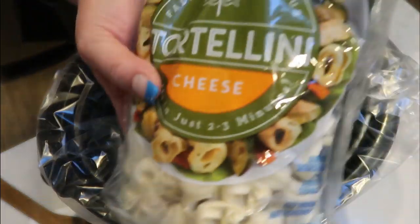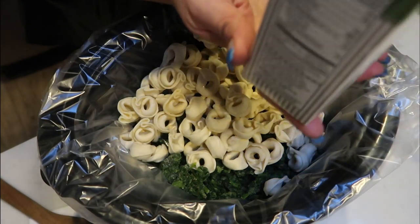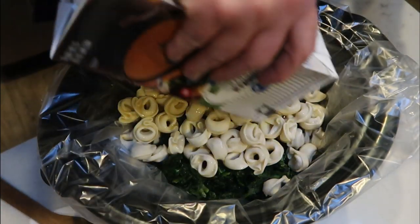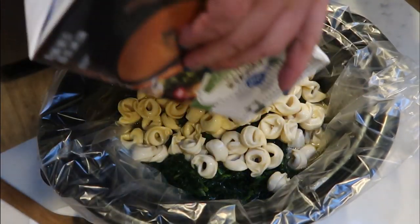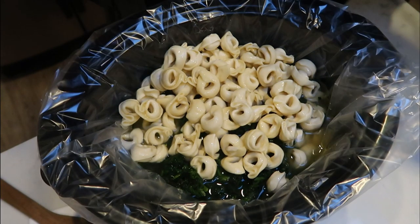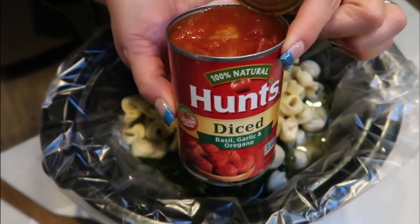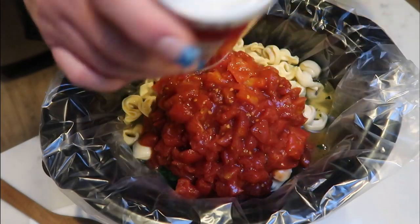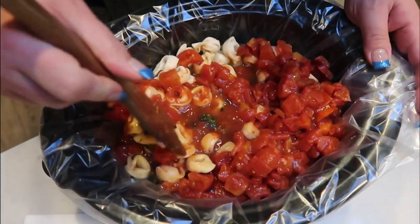We're also going to add in our entire bag — 19 ounces — of cheese tortellini, and an entire box, 32 ounces, of chicken broth. This is actually a very easy recipe. The hardest part is just cooking down those sausage and onions — the rest is literally tossing it in a crock pot. So it's great for a busy weeknight or weekend. Then we're going to add our two cans of Italian style diced tomatoes. I'm a huge Hunts fan — I really think their tomatoes always taste a lot better.